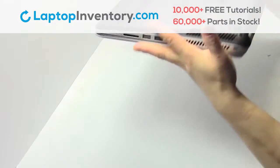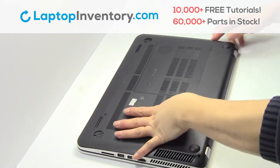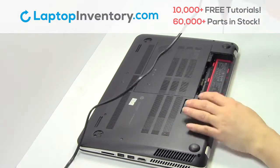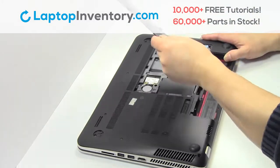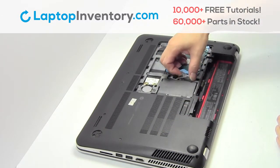Turn the laptop over. Remove the laptop battery. Remove the screw. Remove the plastic bezel. Unplug the cable.